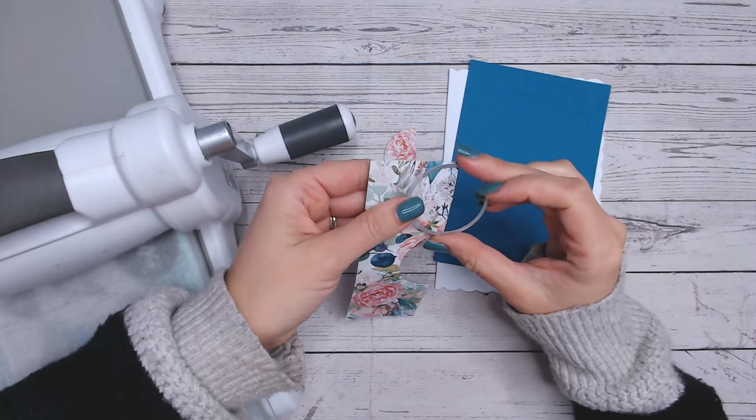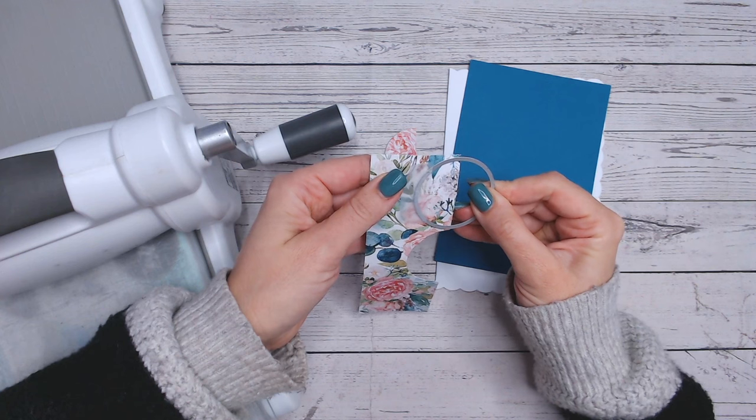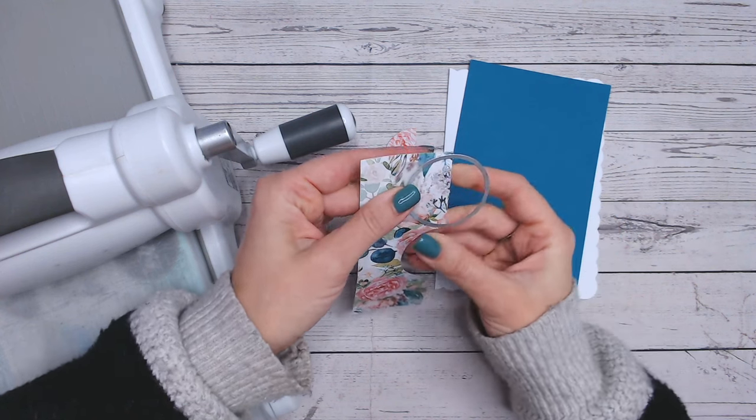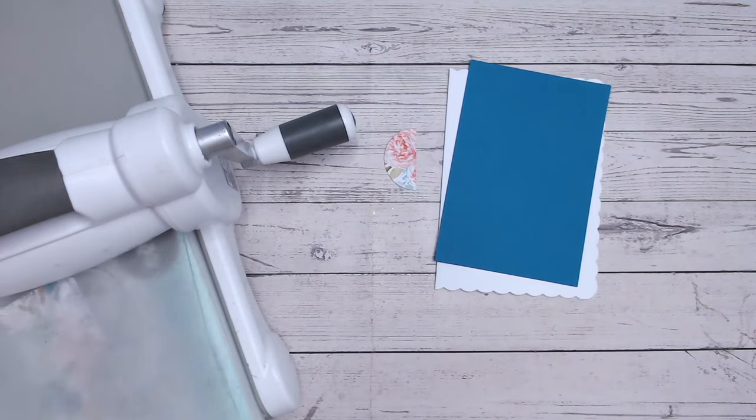Next I'm also going to cut some half circles above and below that line too. I'm just eyeballing it — not measuring — but you can of course measure if you prefer to work that way.